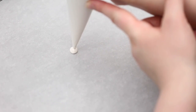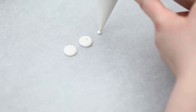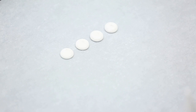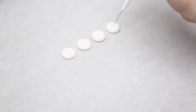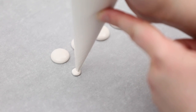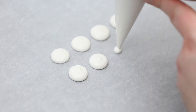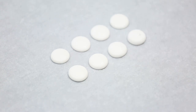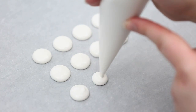Now onto the paint dots. I'm taking my thick white icing — my outline consistency — and holding my bag steady in one spot on parchment paper, putting pressure on the bag and holding it as still as possible to get nice little dots. If you have a little peak or anything, you can go in with your scribe and wiggle it smooth. You don't want it too runny because you don't want it to spread out too much — a nice thick consistency, but not so thick you can't smooth out a peak. You can also use a template with printed circles underneath your parchment paper as a guide.